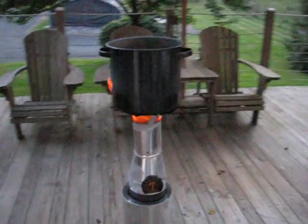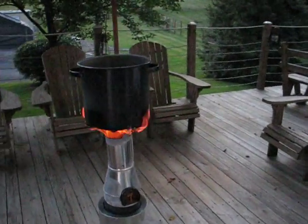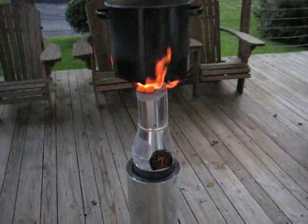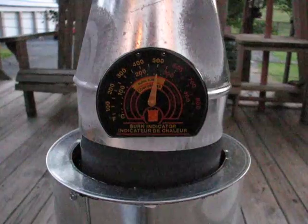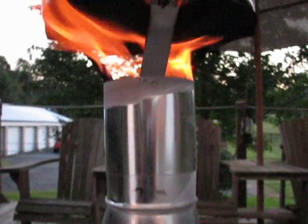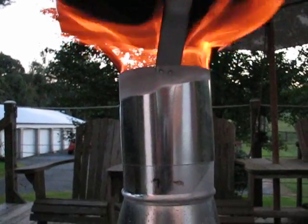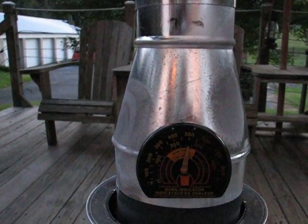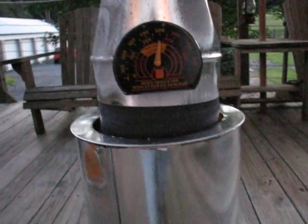It's now been about 45 minutes since I started it. You can see from the fire indicator right now she's running right about 500 degrees. I got a heat gun and I put it on various parts — the section up here under the water bucket is running about 650 to 700 degrees, and down here as you can see about 500 degrees.